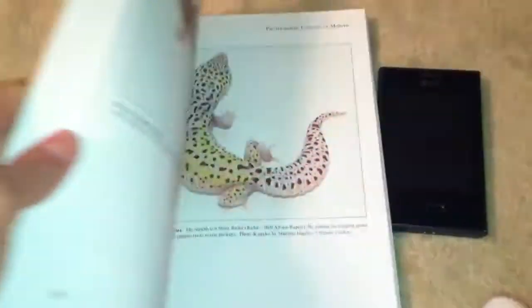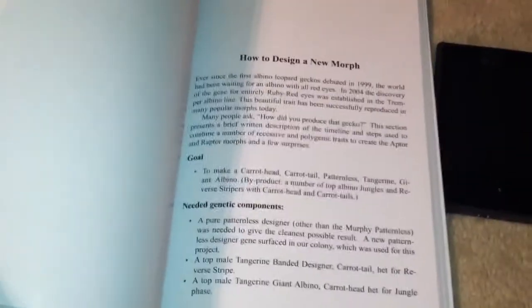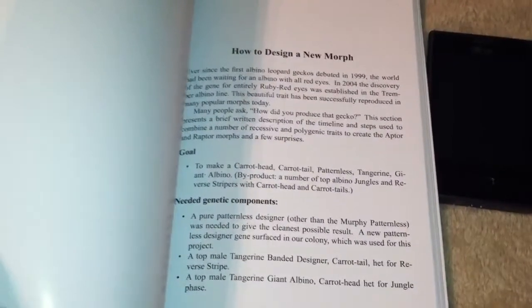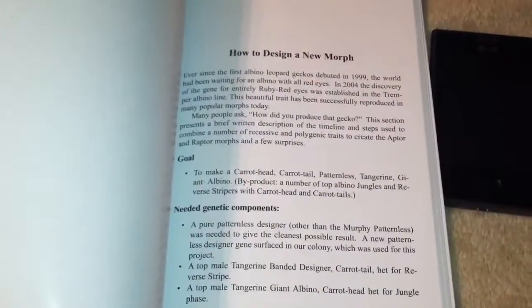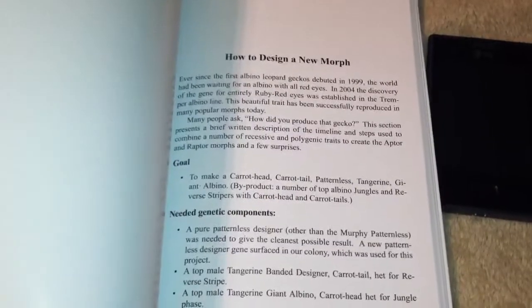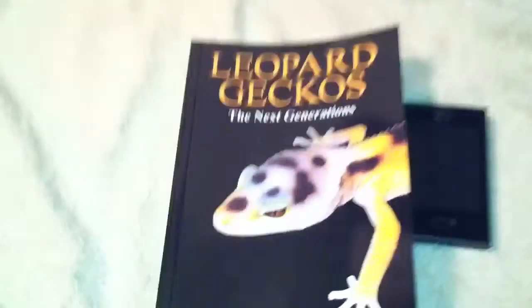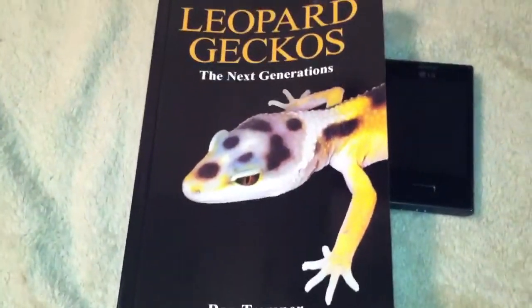One interesting part of this book that ties into commercial breeding is his 'how to design a new morph' section, which I think is vital, because eventually if you're going to start breeding any reptile, your goal is to create a new morph. That's everyone's goal in the long run. He includes in this new edition just that — how to design a new morph, the steps you should take in order to do that. This book, for all of those reasons and then some, is a definite vital component for beginners as well as advanced enthusiasts. Definitely a must.